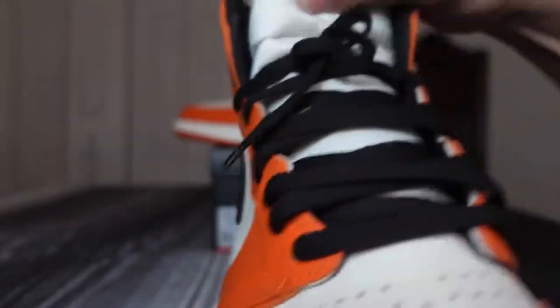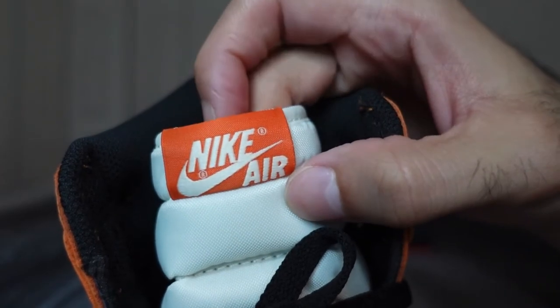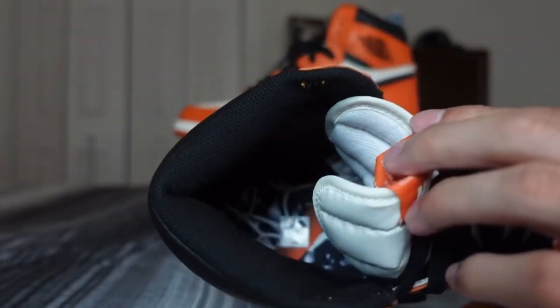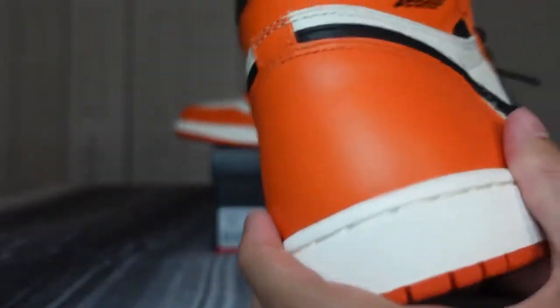You got your white nylon tongue with a Nike Air tag on that orange patch, inverted in white. Black sock liner, and then as you guys can see, the insole is black with shattered glass for the backboard and then a rim with the net — so that's a cool touch they did with that.